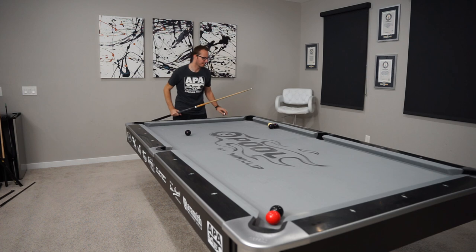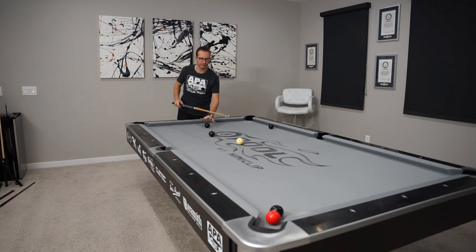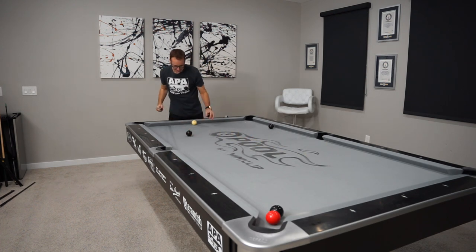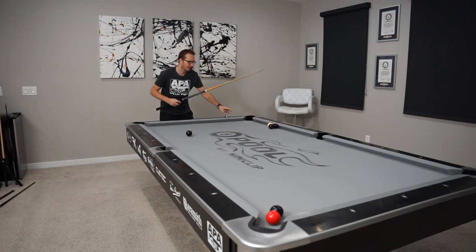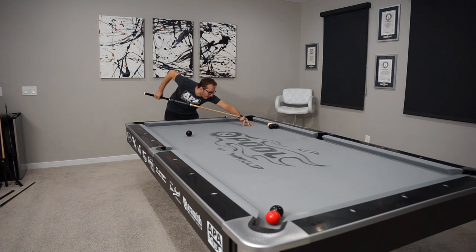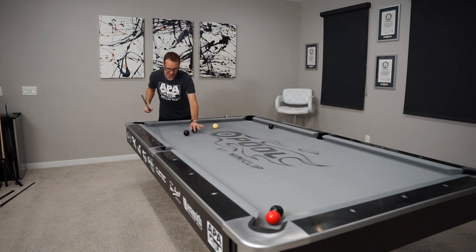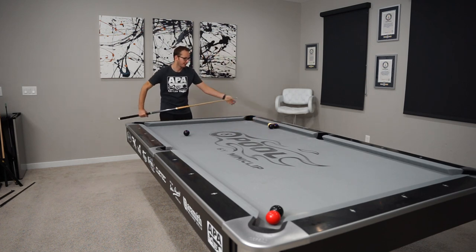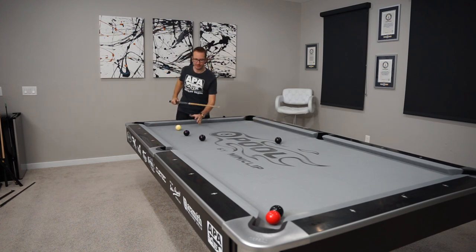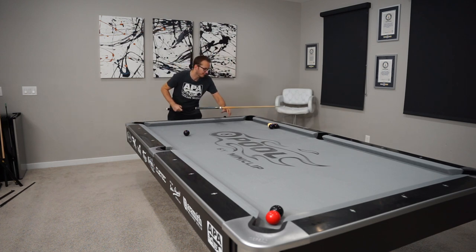That's a lot of follow again but not the right line. Too thin this time - as you can see, this is probably going to be the main problem here: too full, too thin, too full, too thin. On my blocker again. When I say too thin, that means I've gotta hit more of the weight of this ball, so fuller on it.